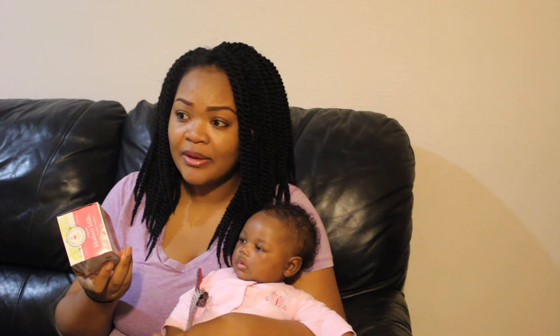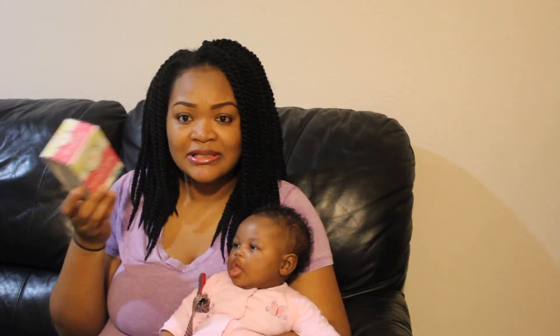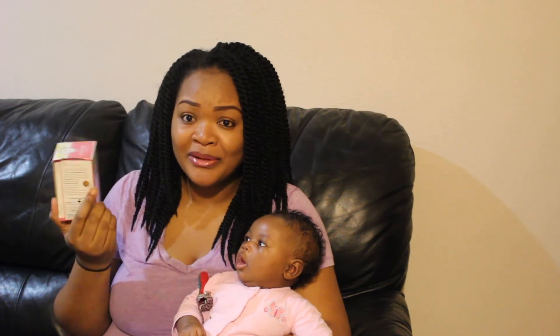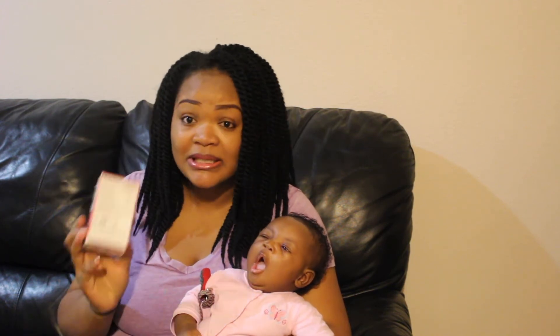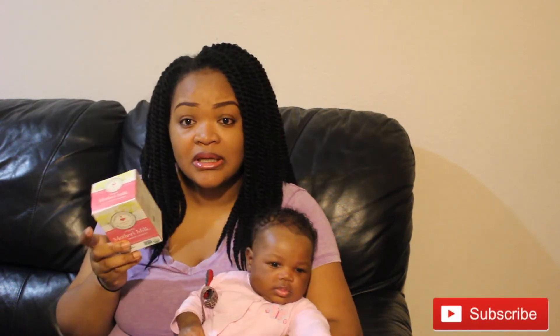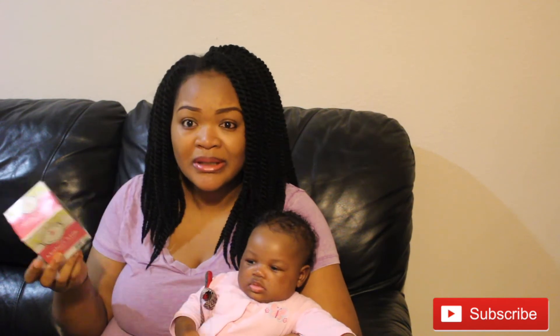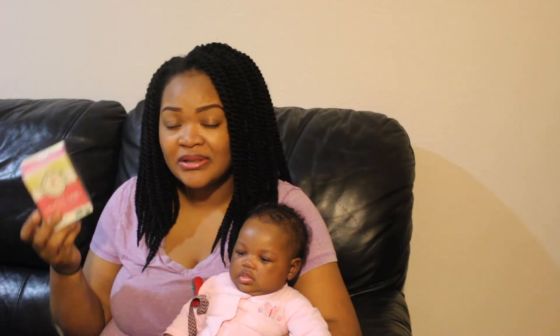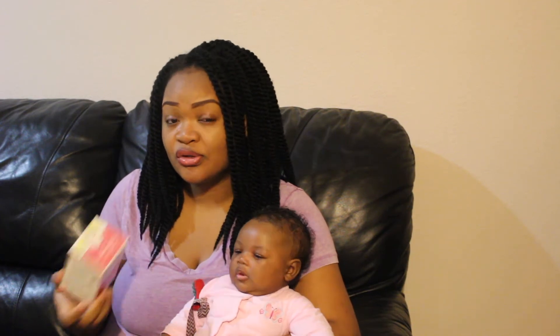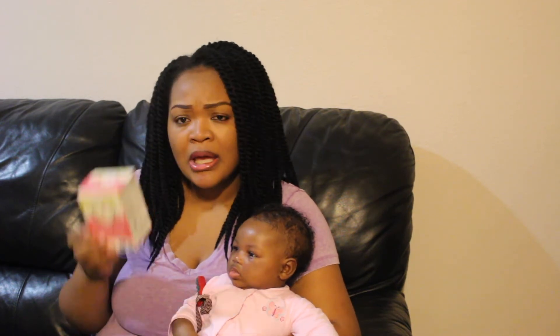There are just 16 bags in it and they recommend you take 4 to 5 cups a day. I didn't take it like that — I took this tea maybe once a week or every other day, when I thought that my milk hadn't come in like I wanted it to.